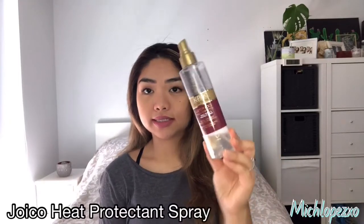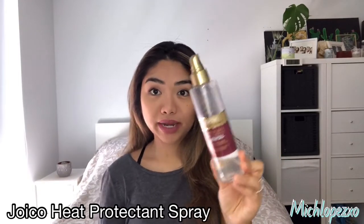I'm going to spray this Joyco heat protectant spray — make sure you spray it everywhere, as well as the ends. Those are more important because the ends are very, very dry. And then I'm going to brush my hair again.